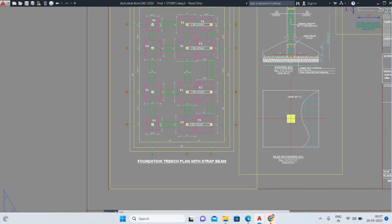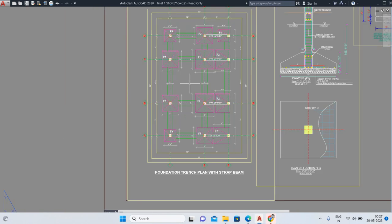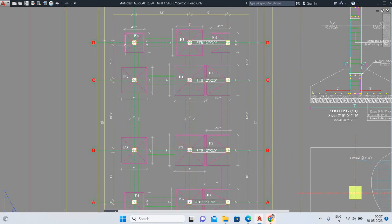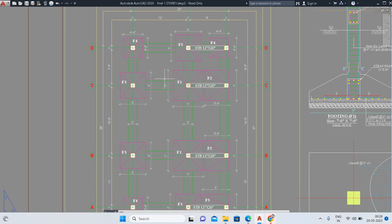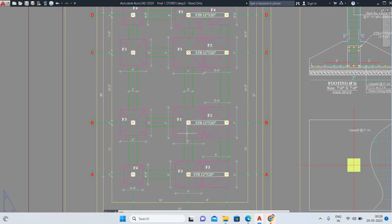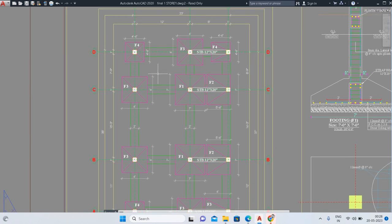You can see this is my plot having 22 feet as width and 37 feet as length. In rows it has 3 trenches and in columns it has 4, so it has a total of 12 trenches. We need to excavate 12 trenches to build the column construction. You can see labels F3, F4, F3, F1, F2, F1, F2, F3, F4 — so there are 4 types of trenches, meaning 4 types of column footings.